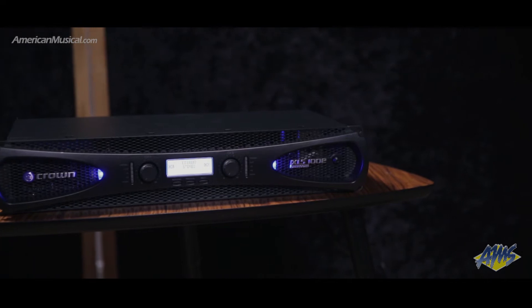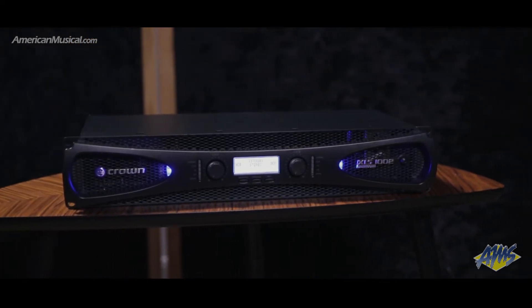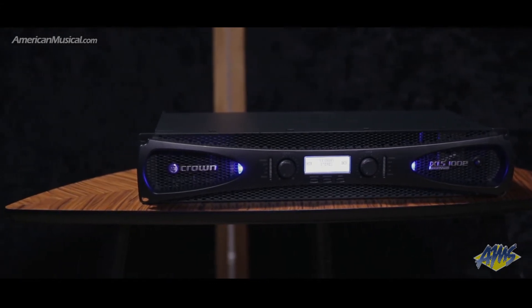Weighing in at just under 9 pounds and capable of 350 watts per channel at 4 ohms, or up to 1100 watts of power in 4 ohm bridge mode, the Crown XLS1002 is a lightweight power amplifier with high quality sound.